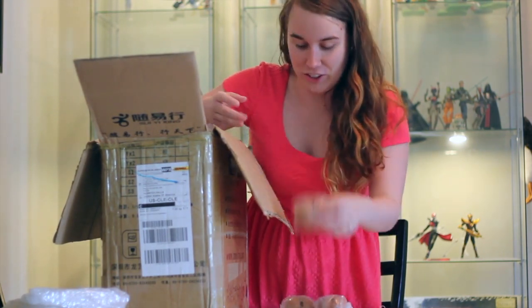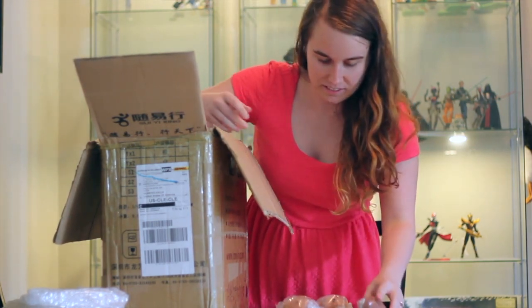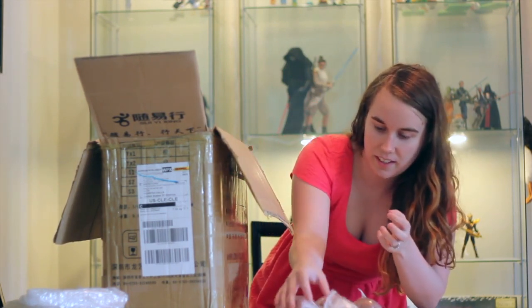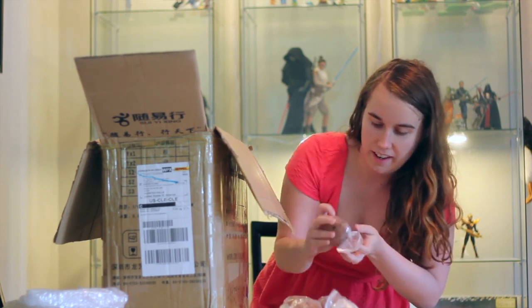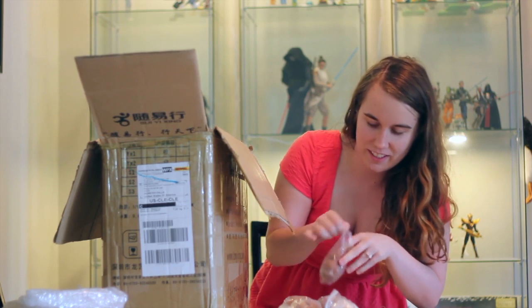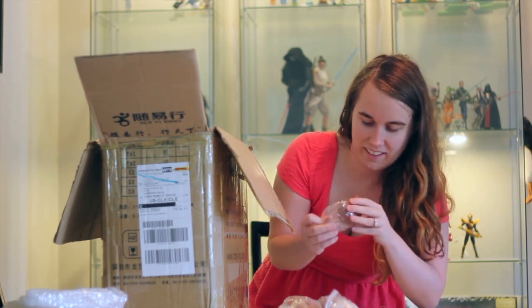So we've got five of each color. We have a pale skin, a medium, and a dark tan skin. Wow. Oh, it's so beautiful.